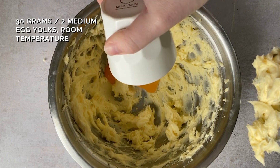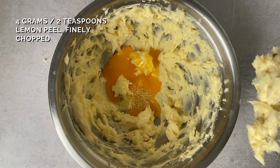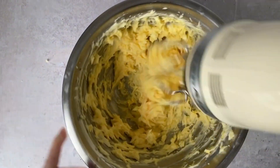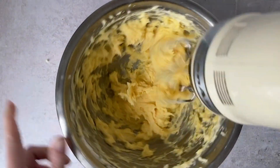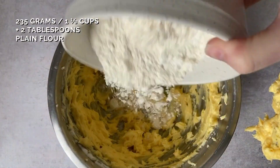Then we add in our egg yolks and our lemon peel. This cookie recipe relies solely on eggs and butter for moisture, which means these can be quite rich, so I recommend not omitting the lemon peel here.